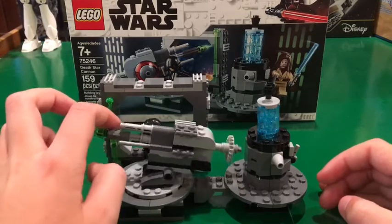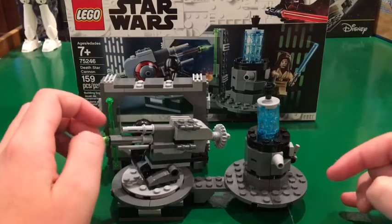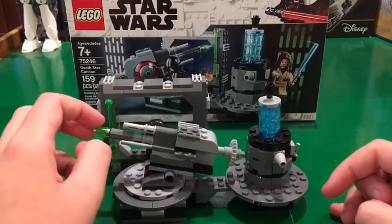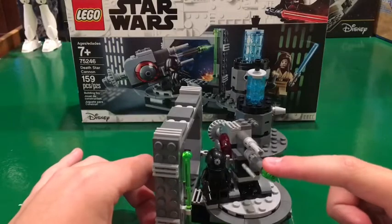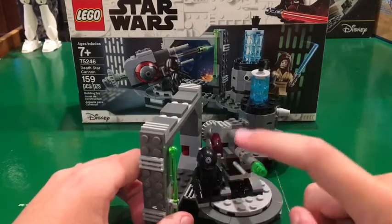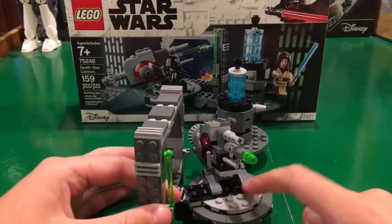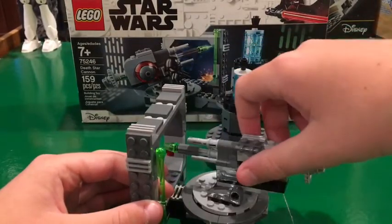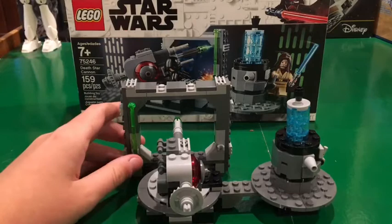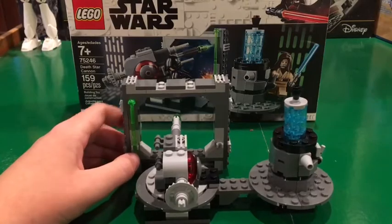I just don't have the flick fire missile in right now because for display you don't want it in — it actually looks good with that green. That's pretty much it for the sides with these two clamps. For the front there's a little green cone piece and two cannons. There's also a little seat for the Death Star gunner and the cannon can go up and down and almost 360 degrees. It also has a little spring loaded shooter holder.